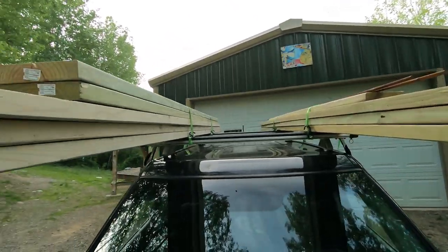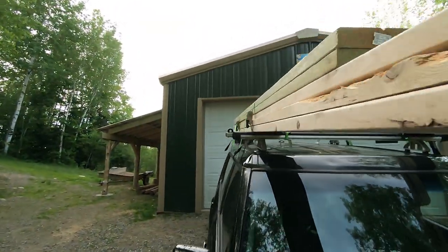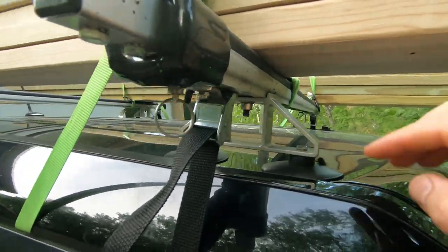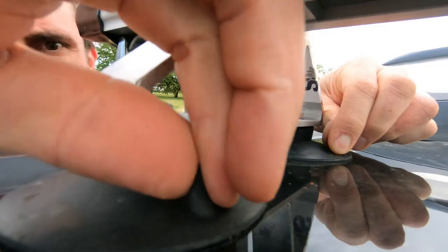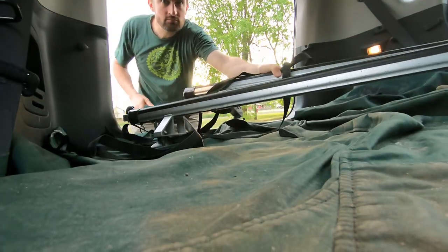This thing is rated to 300 pounds. They caution you that the roof may not be rated quite that high, but it spreads out the load pretty well on these suction cups and is quite stable. If you ever need to take them off to save on wind resistance and increase your mileage, just pull the little tabs to pop them off and throw them in the trunk.